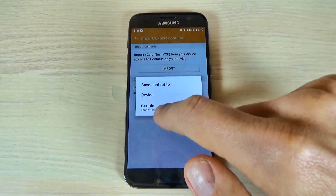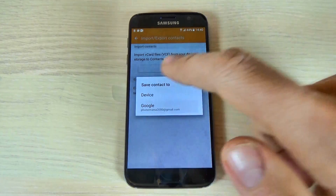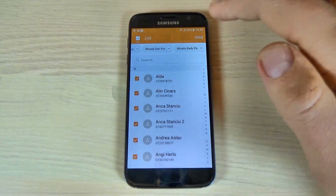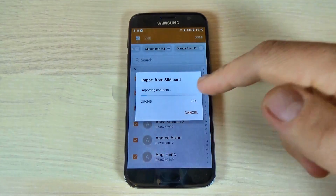Save contacts on — select Google and select your Google account. Now just select all the contacts and hit Done. Wait until the import is over.